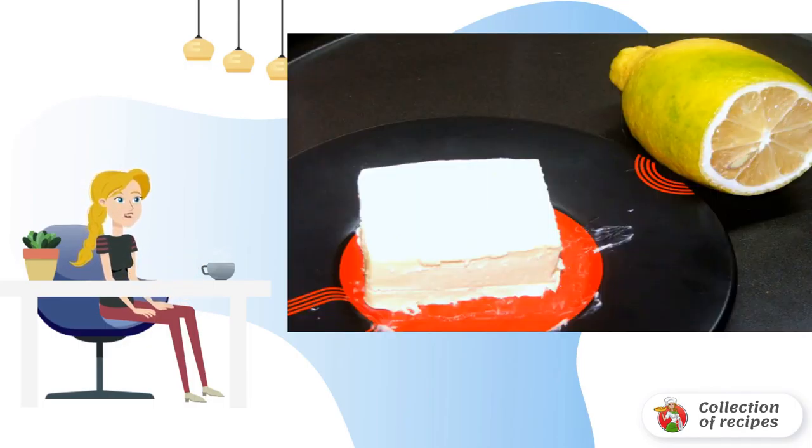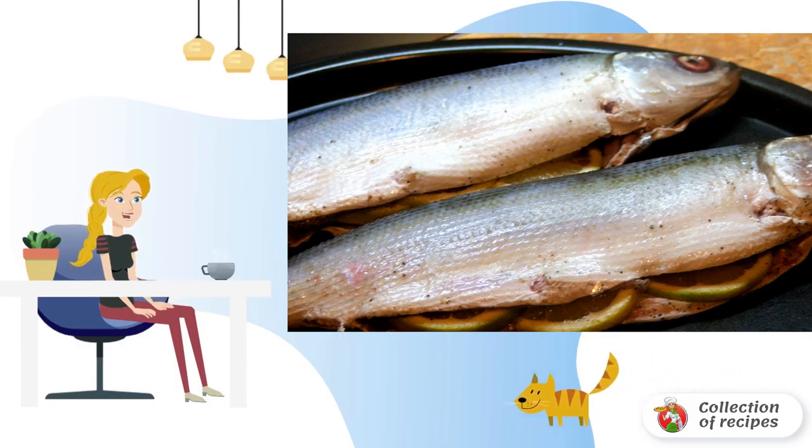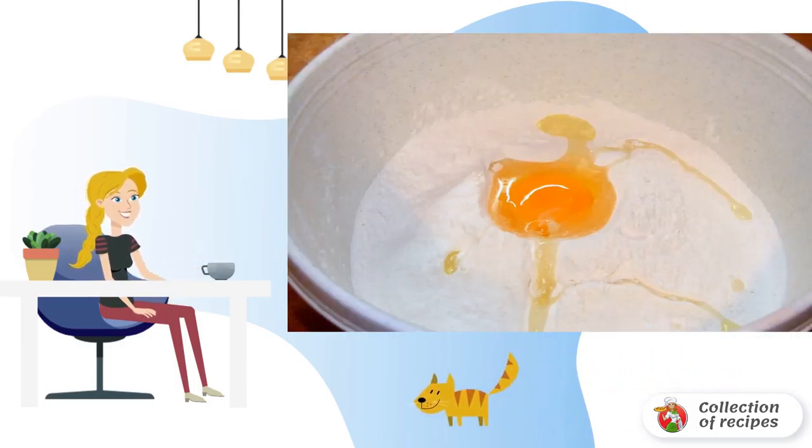Wash and dry the lemon. Clean the fish from the entrails and wash it properly. Add salt and pepper thoroughly, place lemon slices in the abdomen, and leave for a while. Separately, combine the remaining flour and egg, add a pinch of salt, and send it to the sourdough.